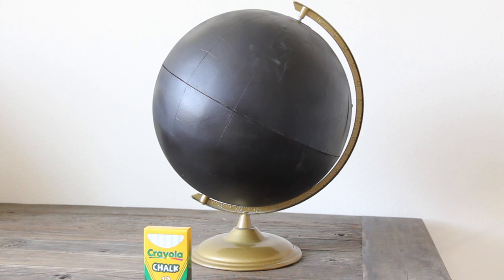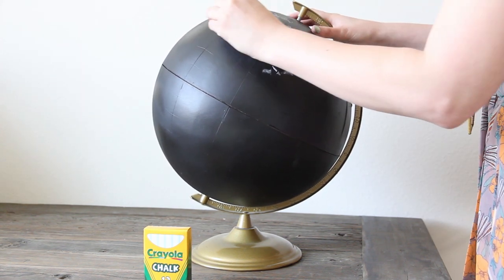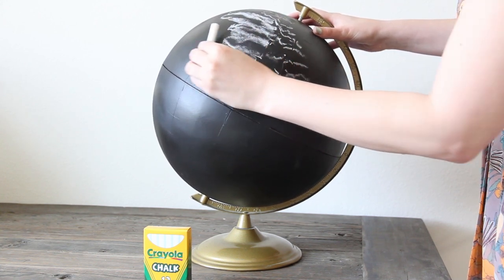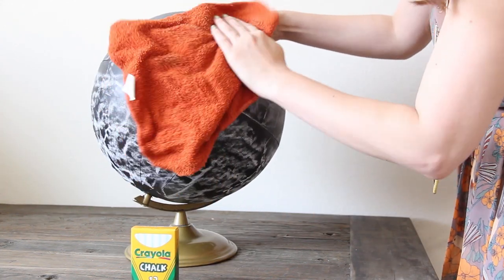Before you can use your chalkboard globe, you want to prime it to make sure that whatever you write on your globe doesn't stain. So you take a piece of chalk and just scratch it all over the chalkboard — this part's pretty fun — and cover it completely with chalk and then take a washcloth and wipe it off.